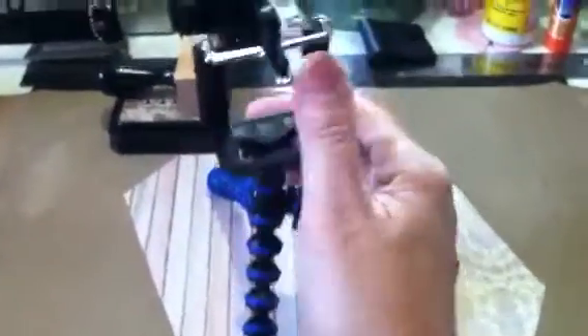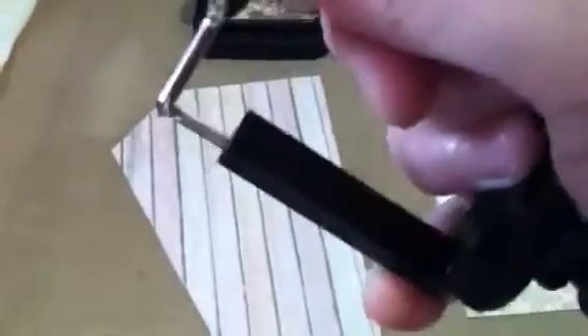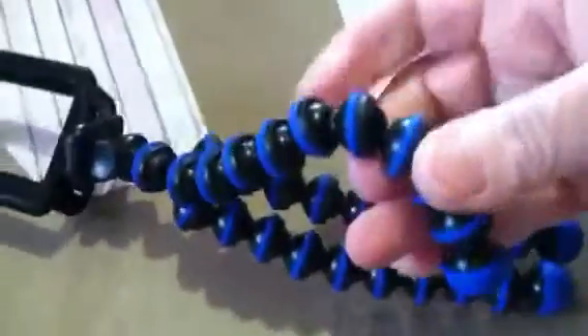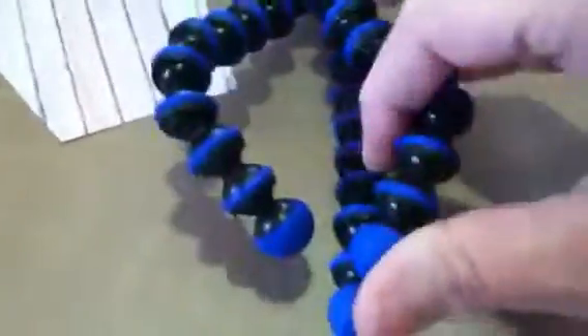Isn't that cool? And this thing bends. This is the little thing that holds your phone — this pulls out. See how that pulls out? It'll hold your phone. And then these little knobbies bend every which way you want them to. They will even hang on to bars and things like that. You can just get them to do all sorts of things, any way you want them to go.